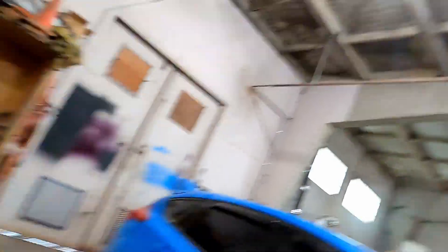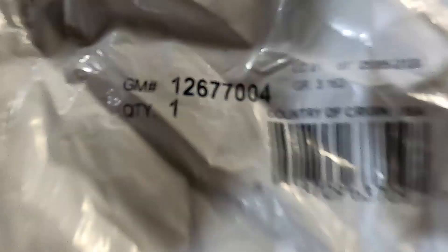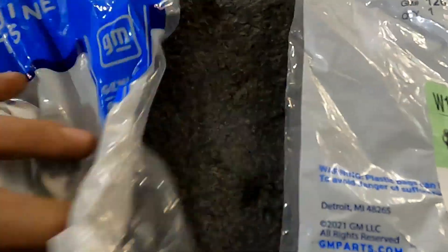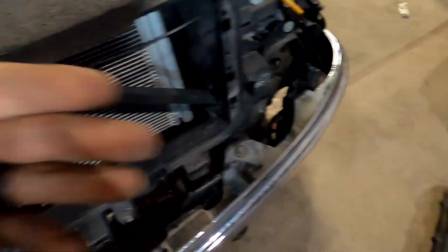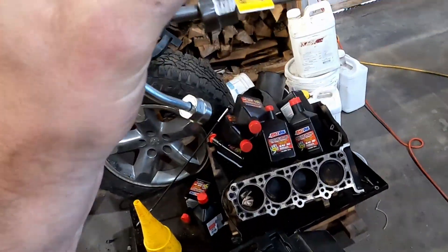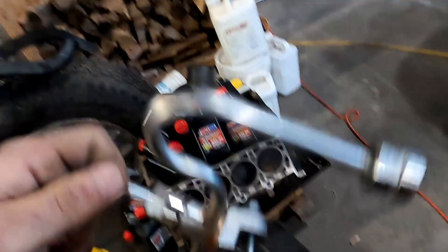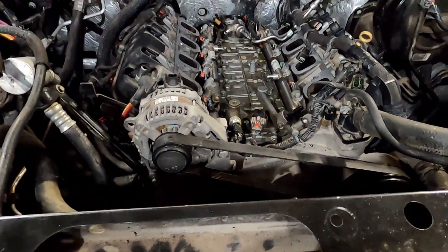We're back again. You've got to replace these fuel pipes anytime you pull them off — just so everybody knows — because I did try to reuse these ones and it was leaking fuel right out of there. So replace those every time and eliminate that problem. I suppose we'll get this the rest of the way put back together.